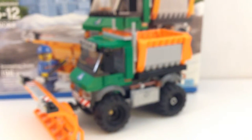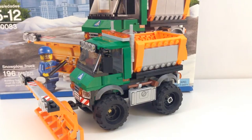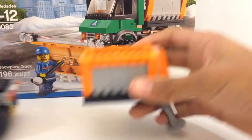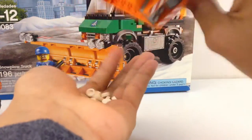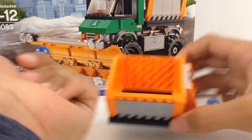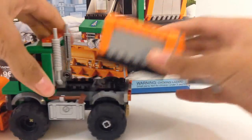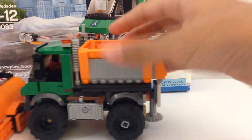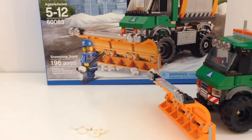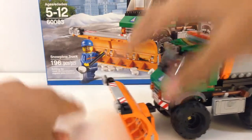So on to the Snowplow Truck. It's a pretty cool Snowplow Truck. The cool thing is the back detaches, as you can see. It dumps out some white studs here which are supposed to be snow — I'll leave a few out here just to show you. That detaches; put that back on. You can see this thing can actually push the studs around like real snow.